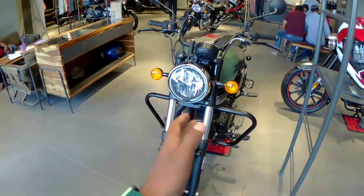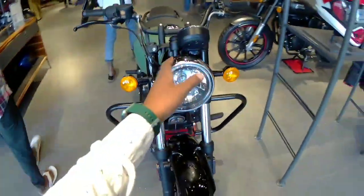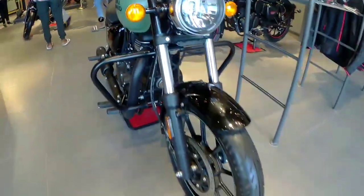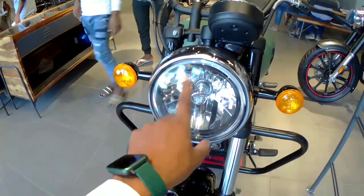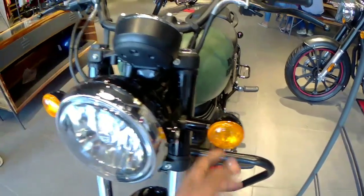So friends, this is the Meteor 350 from Royal Enfield. This is the front profile. Here you can see a big round shape, and inside that round shape you can see a headlamp, which is halogen.